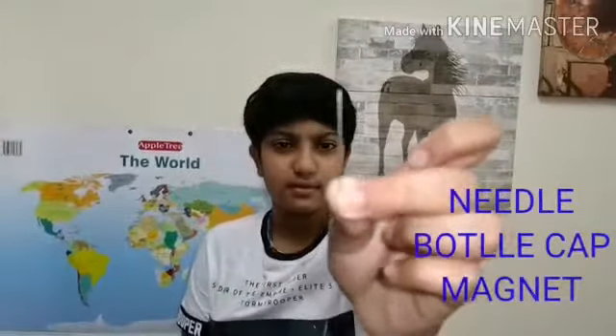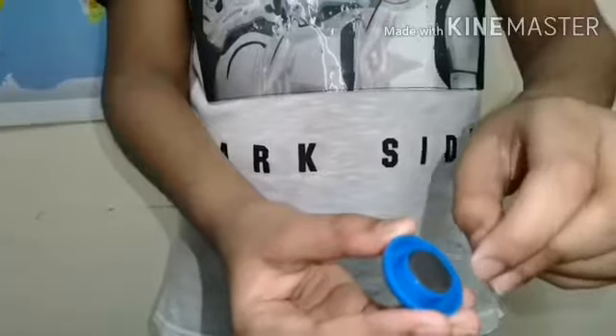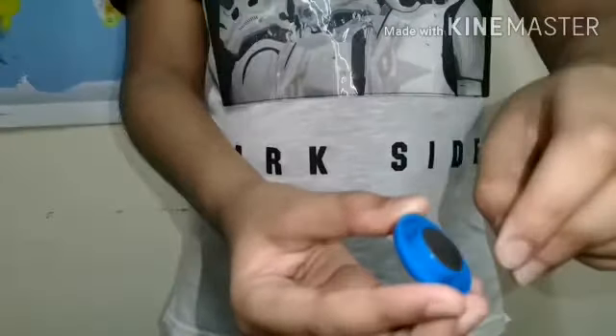Hi guys, welcome back to my channel. Today I'm going to show you a science experiment. The things we need are a needle, a bottle cap, and a magnet. Take the needle and the magnet, then rub